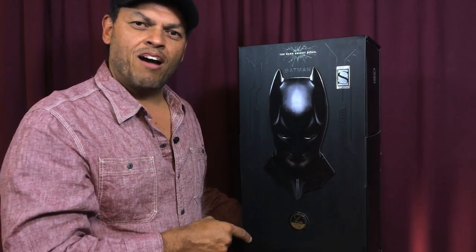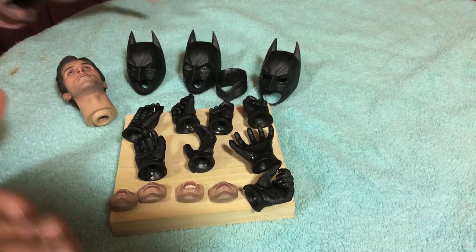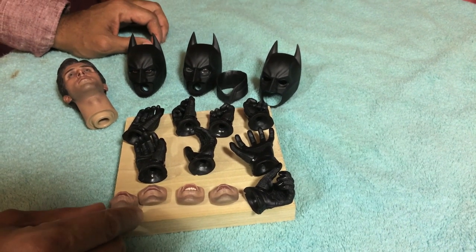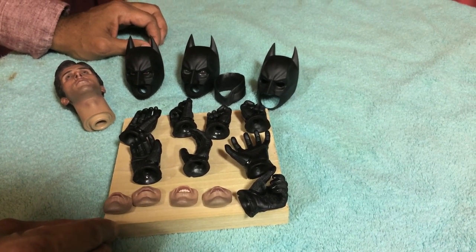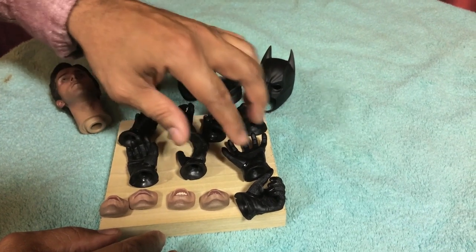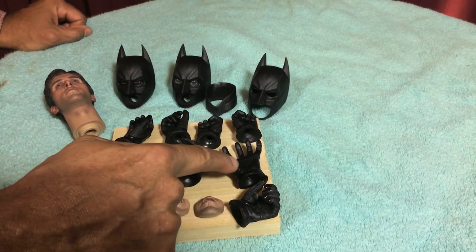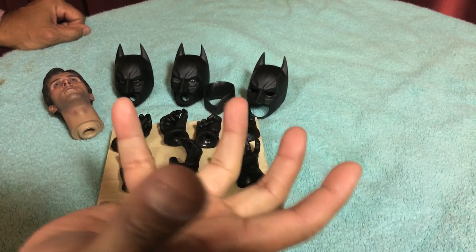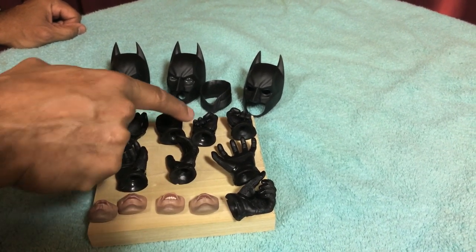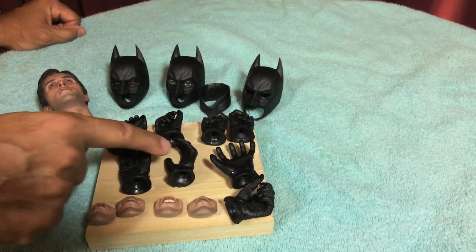I'm going to crack this open — I can't wait to see how it looks inside. Hot Toys gave you a boatload of accessories with this 1/4 scale Batman Dark Knight Rises figure. First of all, you get eight hands — four sets. The open, dramatic pose hand; gun-holding hands for right and left; two fists for right and left; and relaxed hands for right and left.